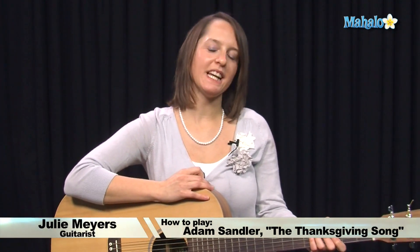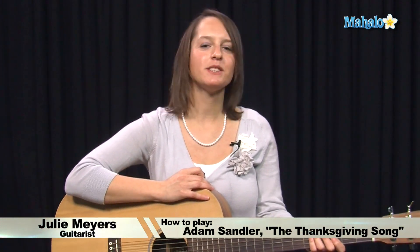Hi everyone! Welcome to Mahalo.com. My name is Julie and today's guitar lesson is going to be on the Thanksgiving Song by Mr. Adam Sandler, which is a song that you can sing to your family as they are falling asleep in their turkey-induced comas.